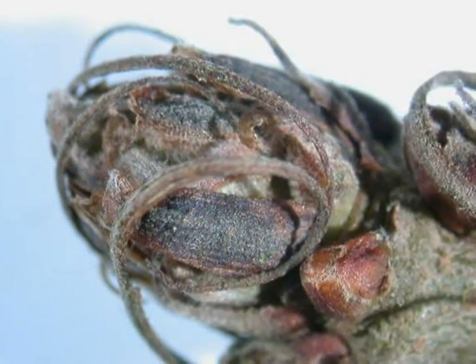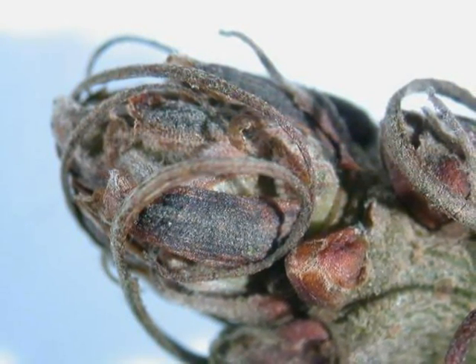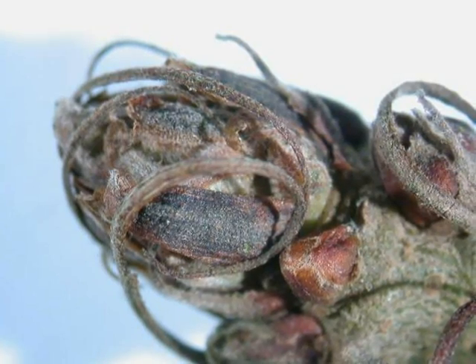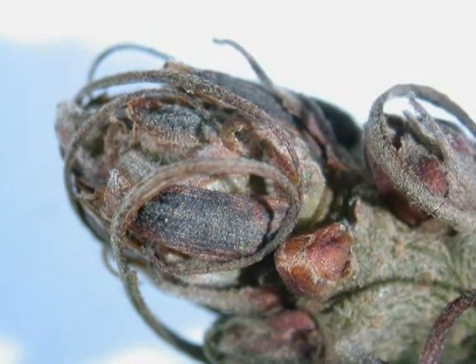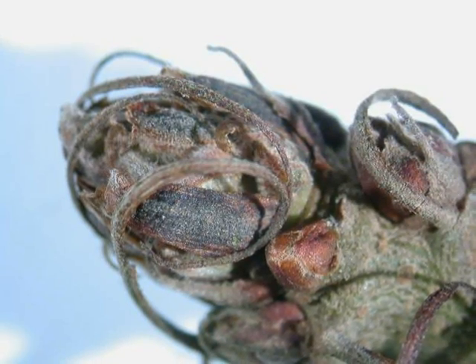The alternate buds also have a distinguishing feature, in that they have whiskers protecting them, which one wouldn't find in Quercus robur or Quercus petraea, and of course a cluster of buds at the terminal end, which is typical of Quercus.